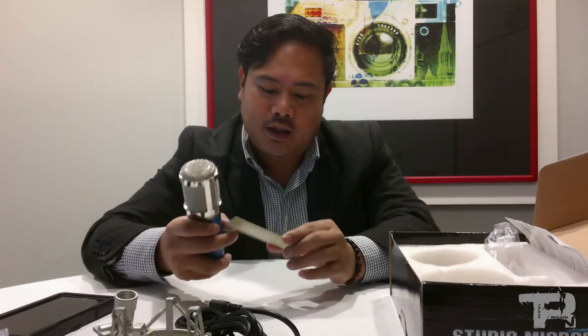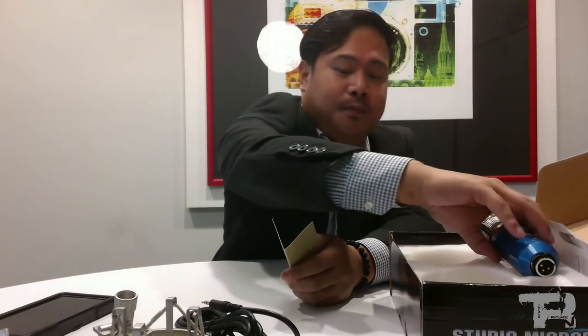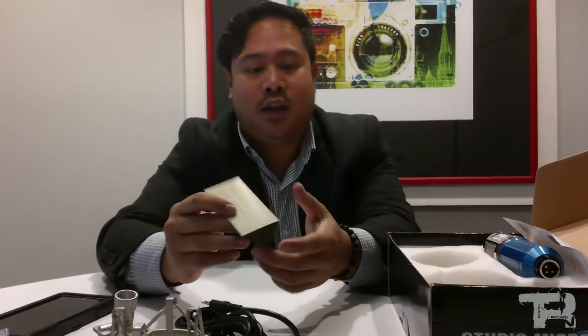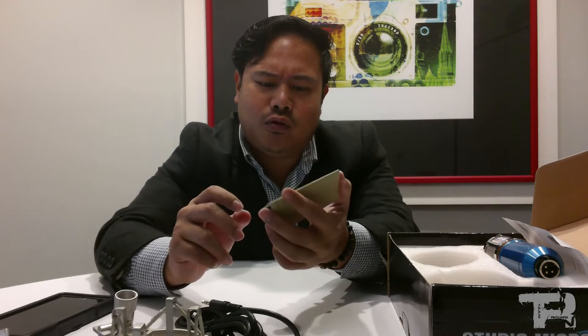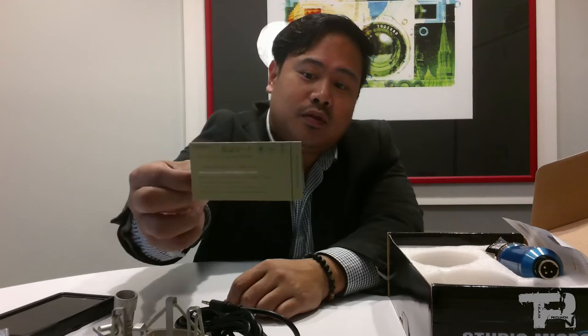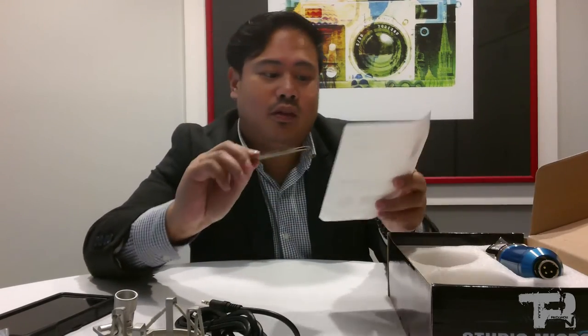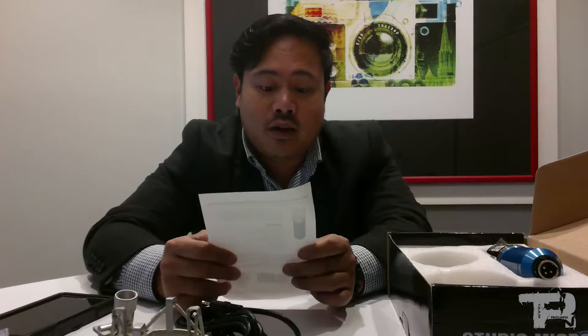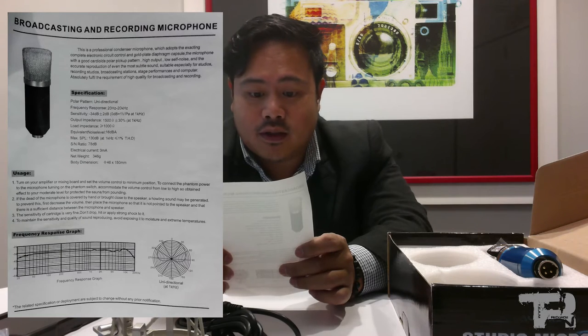There's a manual included — it's in Chinese or Japanese, I believe Japanese. The polar pattern is unidirectional, and the frequency response goes from 20Hz to 20kHz. Pretty nice specs.